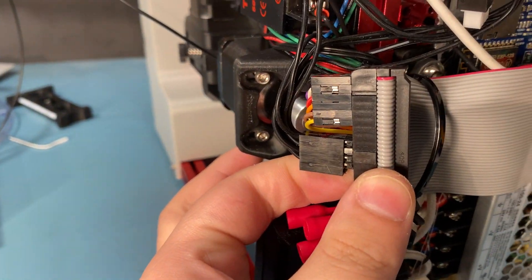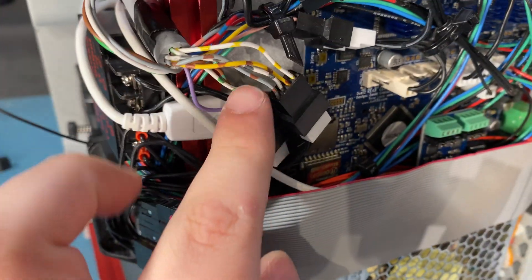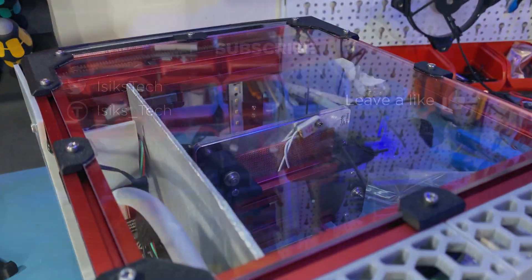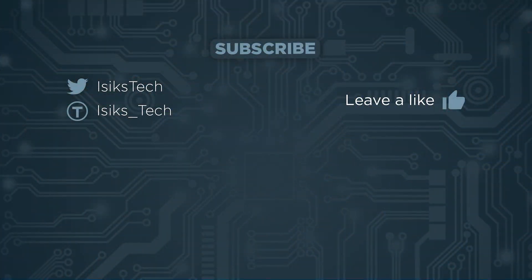I also connected other connectors here which go through this umbilical cord up to the hotend, where it will connect to the ADXL345 accelerometer. I hope you enjoyed this episode of the Voron Zero series. If you did, please leave me a like down below, and thanks for watching.